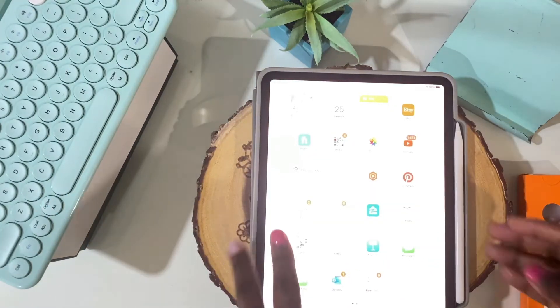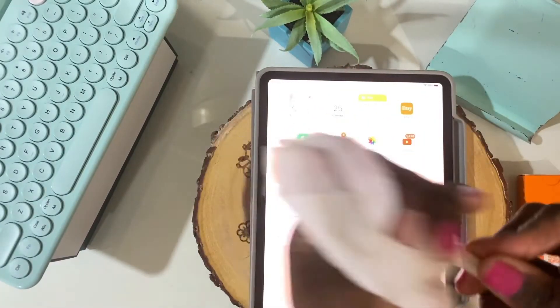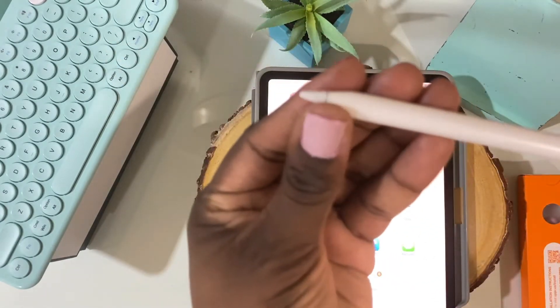First things first — what you should do is definitely take your Apple Pencil and wipe it down. I'm just using a regular glass cleaner or multi-purpose cleaner with a paper towel, and I'm just going to wipe it down and make sure it's nice and clean. Let it dry a little bit before installing.